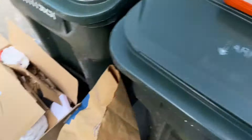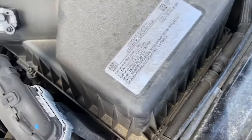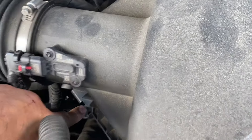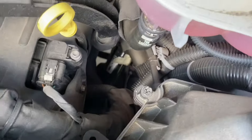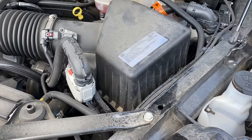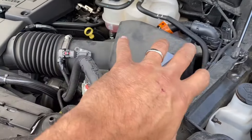There it is, and the filter that's in here is not that bad. The truck only has about 13,000 miles on it. To remove the top of the air box, you have an anchor point here, one right there, and one right here. You can use either a socket or a Phillips screwdriver.